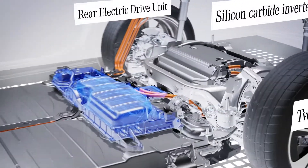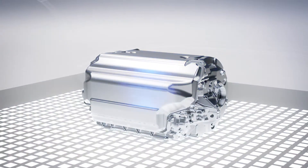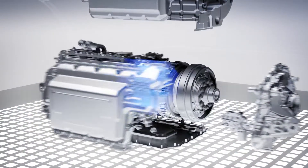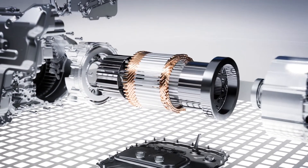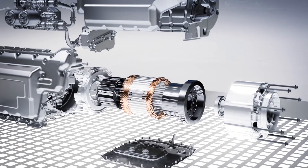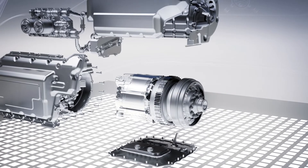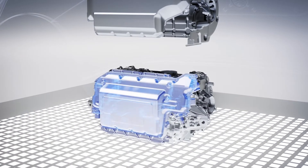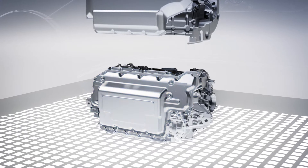The compact up to 200 kW rear electric drive unit is designed as a permanently excited synchronous machine on the rear axle. This has a significantly lower proportion — almost 0% — of heavy rare earths than previous motor generations. The high-performance power electronics feature a silicon carbide inverter for particularly efficient energy utilization.